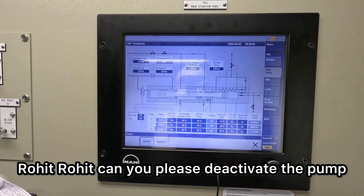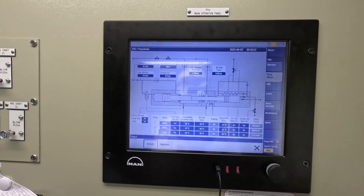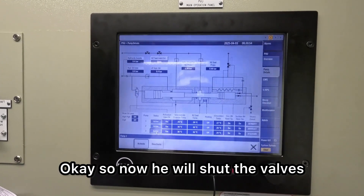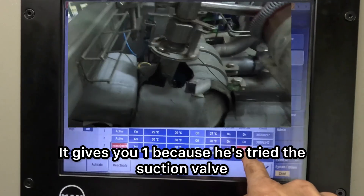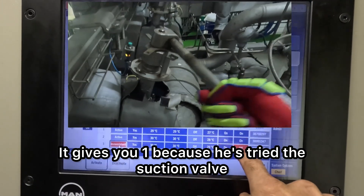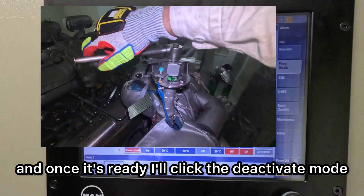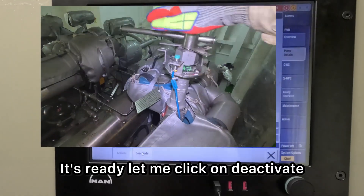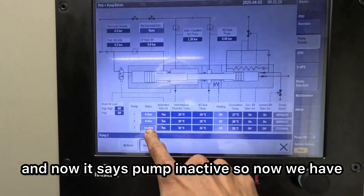Rohit, can you please deactivate the pump? Pump number three — shut the outlet and circulation valve. Now he will shut the valves, and as he shuts each valve, you can see the limit switch. It gives you one because he's closed the suction valve. Next he has to shut this valve, and once it's ready, I'll click the deactivate mode. It's ready — let me click on deactivate.